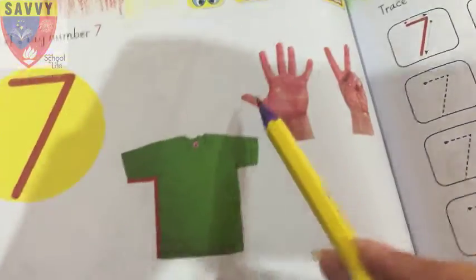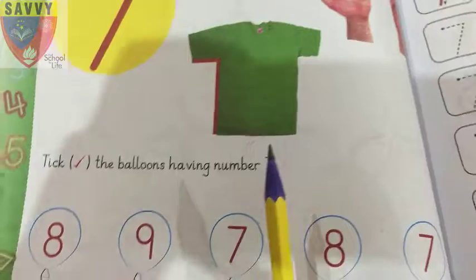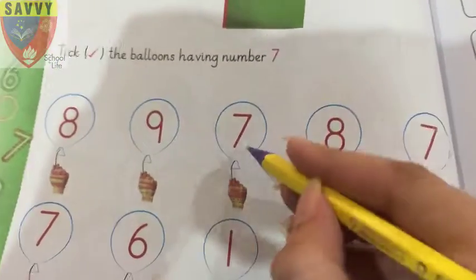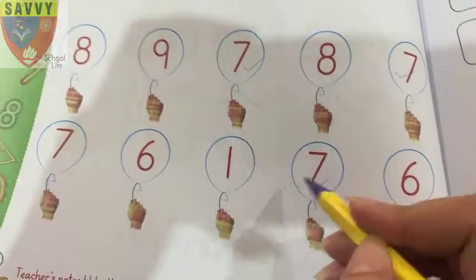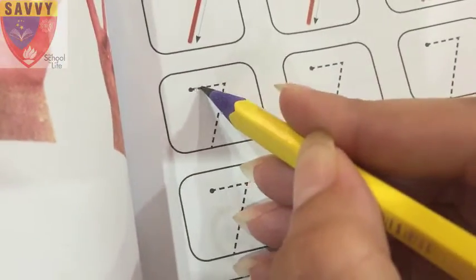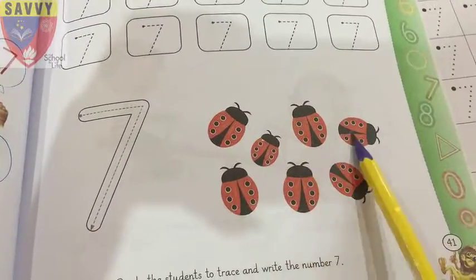Count: 1, 2, 3, 4, 5, 6, 7 — very good! Tick the balloons having number 7. Number 7 — excellent! Number 7, good. Next, trace number 7. Number 7, good. Count: 1, 2, 3, 4, 5, 6, 7.